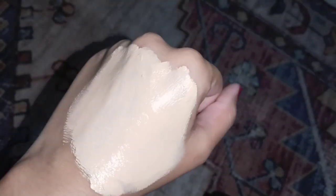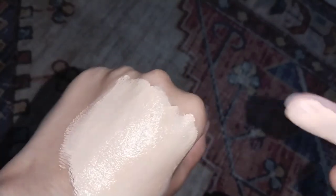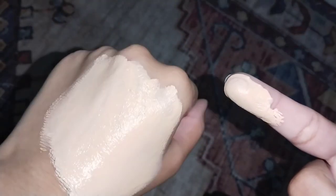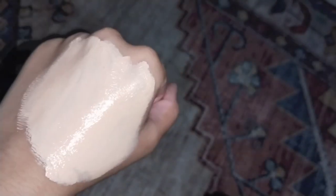If you take enough product it will cover the full face. In the video it looks very bright, but in real life it is not that bright — it appears lighter on camera due to the white lighting and my skin tone.